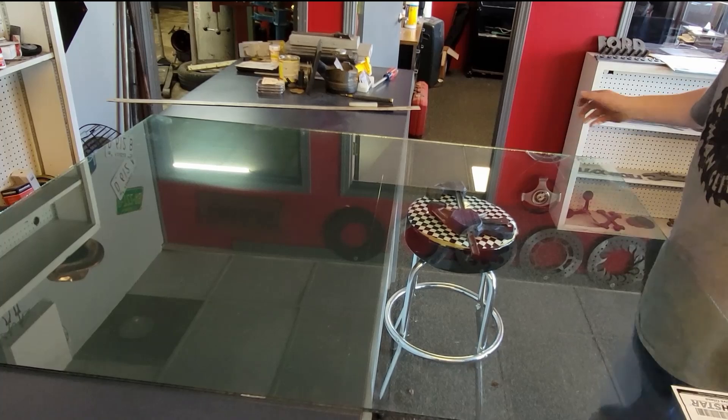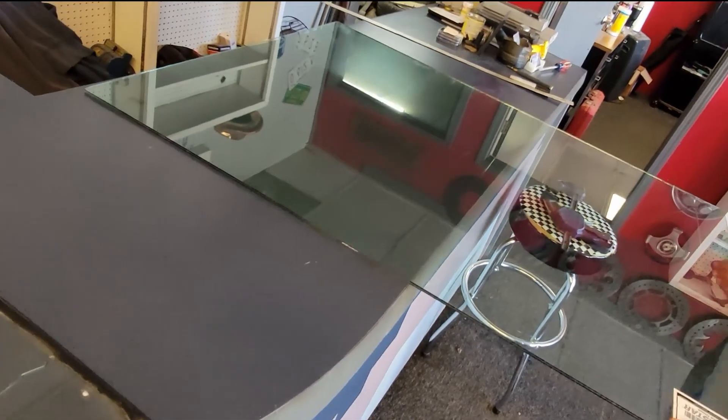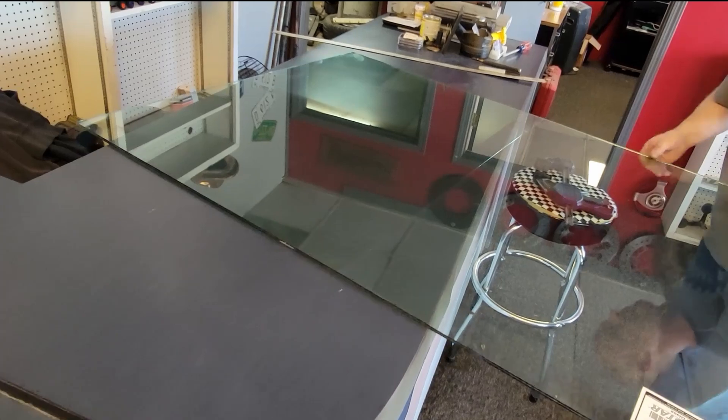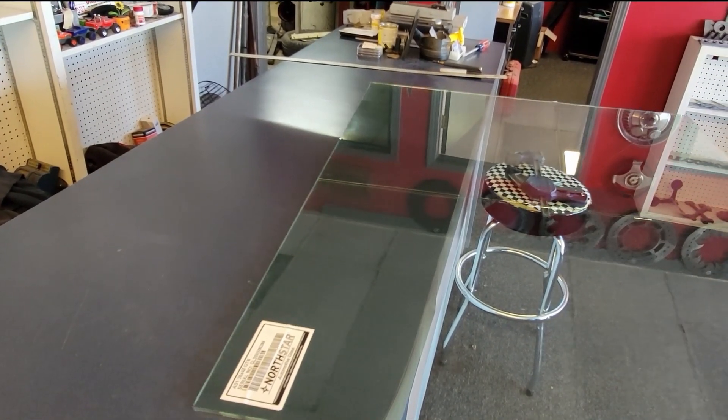Just like that — there's the first break. We can actually barely see the lamination in there if we get just the right angle. See the flexing? Now we can see it plain as day.